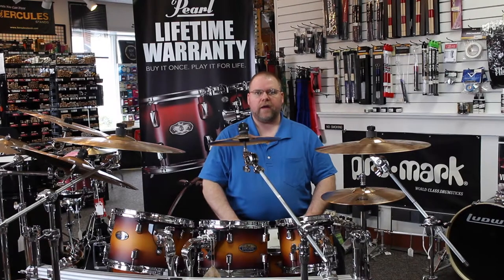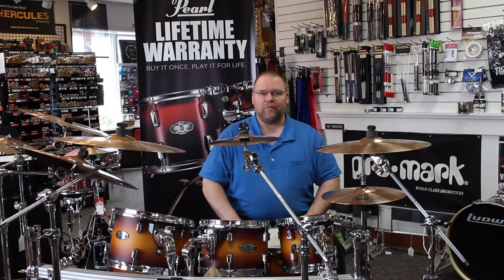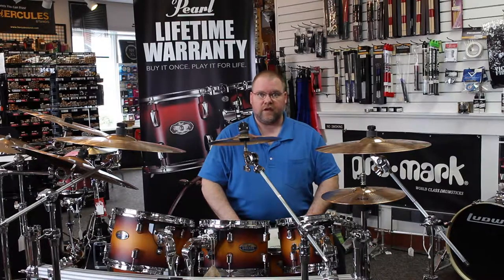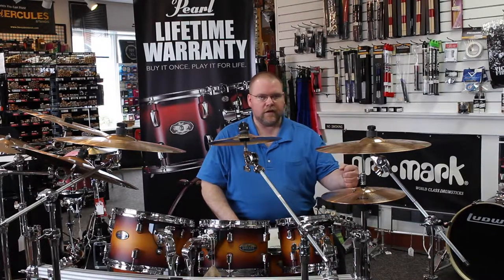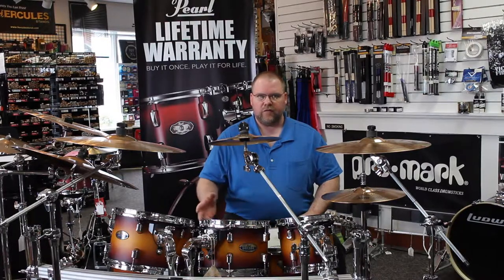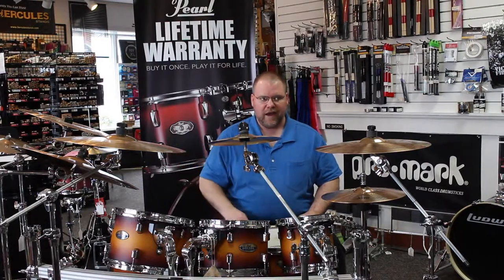Welcome back. Marty at SSE Music in La Crosse, Wisconsin. I'm doing part six of our cymbal series and we're switching brands today, folks. We've got the Sabian B8X series. B8 has gone through a crazy transition over the years from the standard B8s to the B8 Pros, and now we've got the B8Xs.